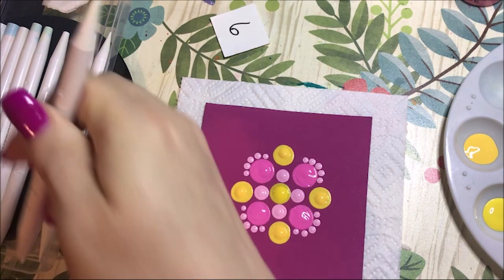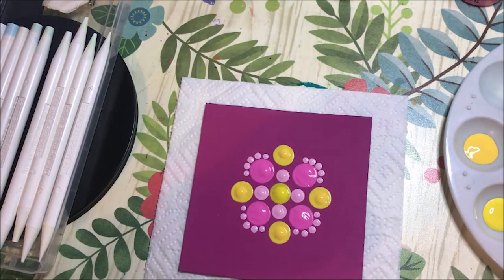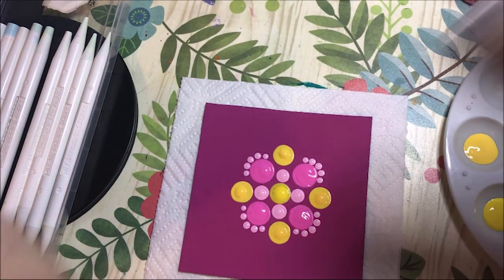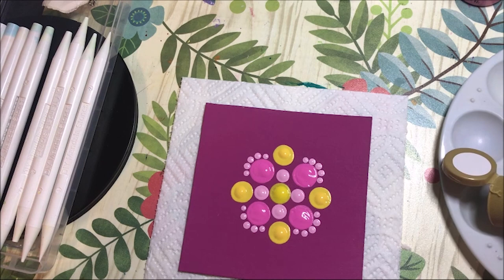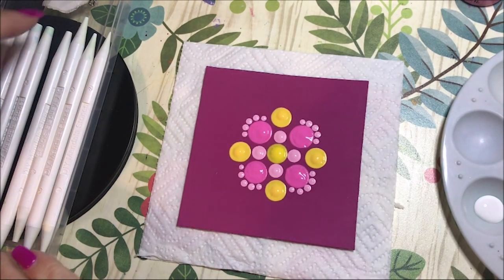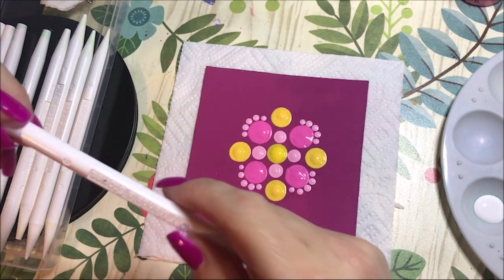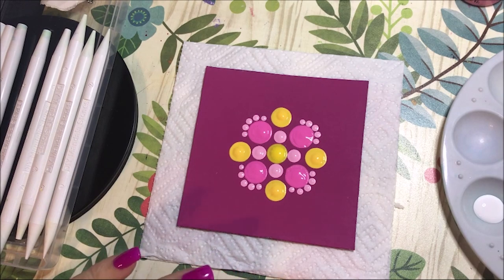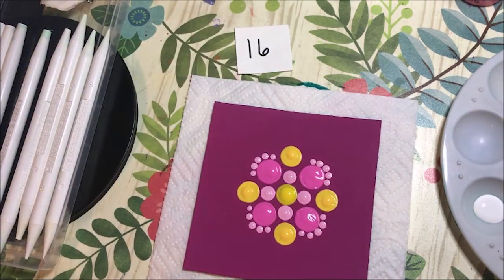I'm going to add some white into this mixture. What kind of white do I have? This is snow titanium white. I'm going to add a few white dots on here and brighten it up a little bit. I'm going with a big one — let's go with 16. I'm going to put a white dot in each one of those corners of what we just did.